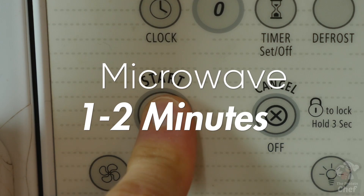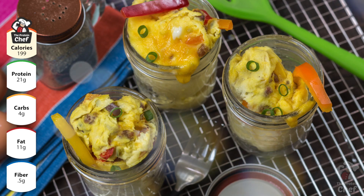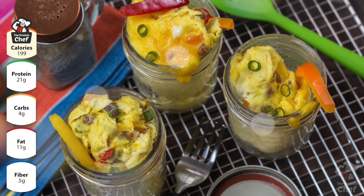Take the cover off and throw it in the microwave for around one to two minutes. If it starts to overflow because your mason jar is too small, just stop your microwave for a second until it settles, and continue microwaving until it looks cooked.